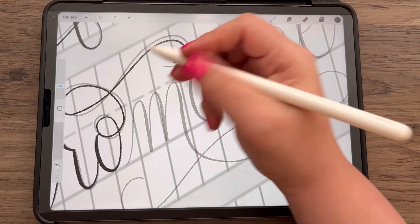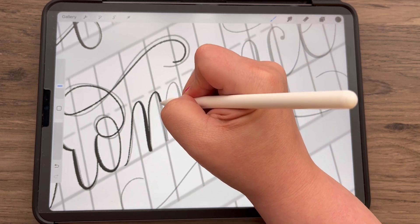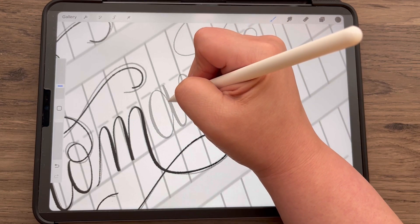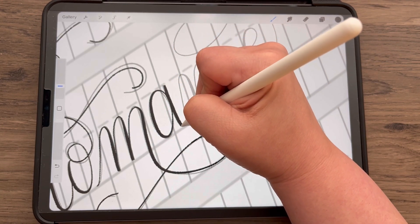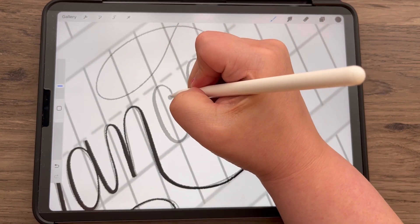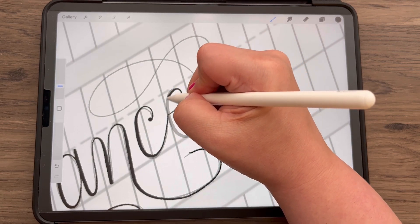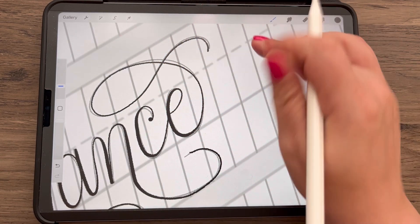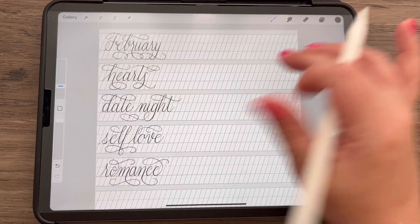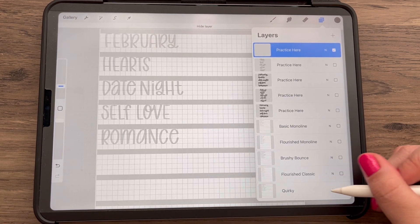At the end of this tutorial we will play around with the feature called Liquify. If you're new to Procreate that might interest you, or if you're already familiar with Procreate and here for lettering practice, this will show you how to create a different style with colors, clipping masks, and backgrounds. And my C — I ended with a little dot there. Now let's turn that layer off and go to a blank layer, turn off the Flourished Classic layer, which leaves us with the Quirky.